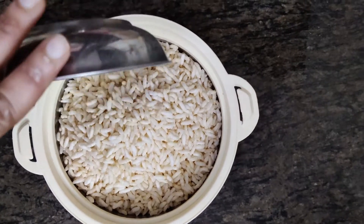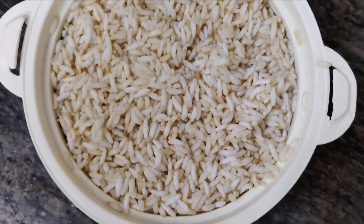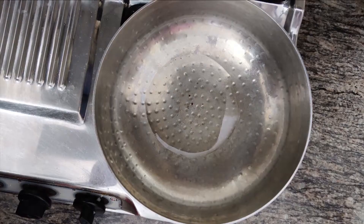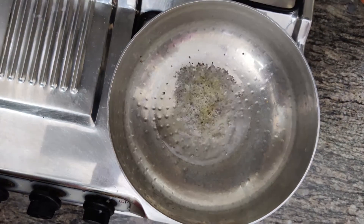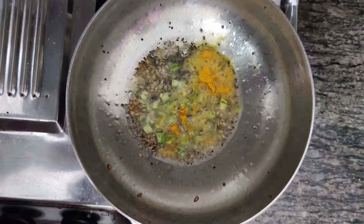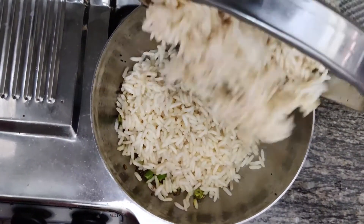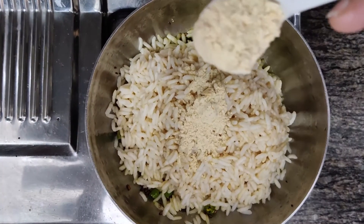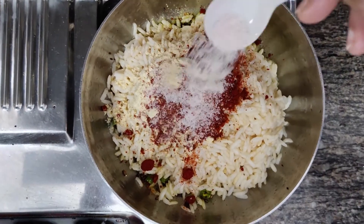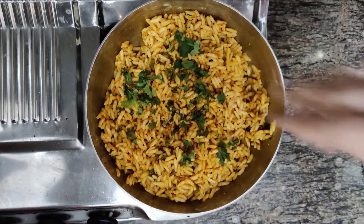One and a half plate of murmure is enough. First we will soak them in water, then drain all the water. Then add the salt, curry leaves, jeera, and honey and cook them, then add the murmure. Add some chickpea powder, red chilli powder, and salt, then mix it all together. Cook it for 2 minutes and it's all done. Garnish it with some coriander.